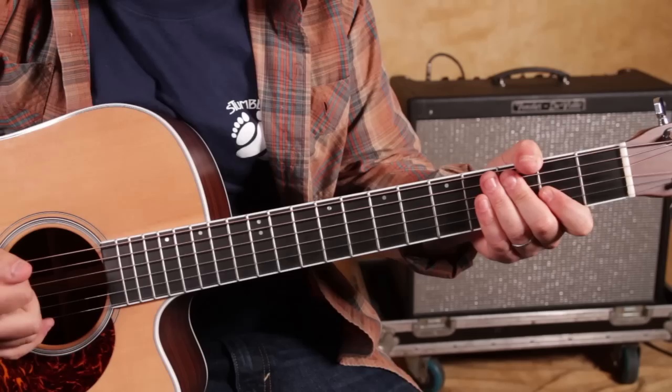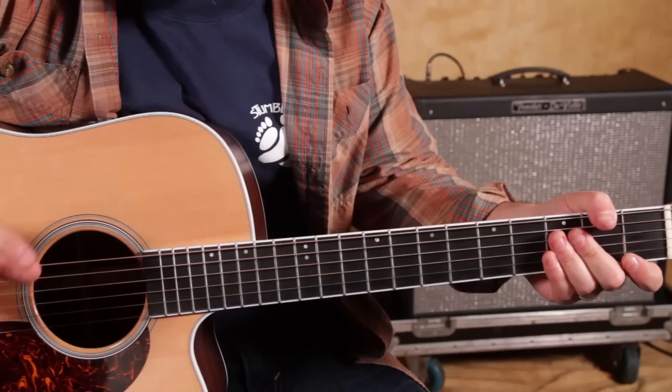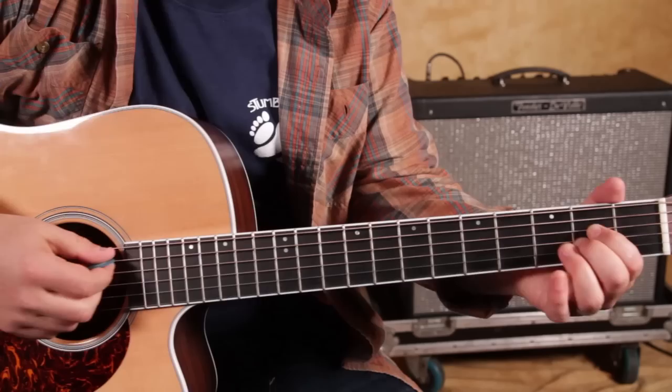There are basically two versions of kind of the same progression. There's the more acoustic sound, and then when it kicks into the third chorus, it does a straight chord kind of thing. There's one little bridge section that's not too hard, and then at the end there's a repeating, more rock chord thing with an extra F chord in there, which doesn't play until that end. So let me show you the very first part.